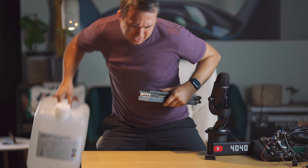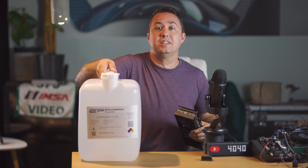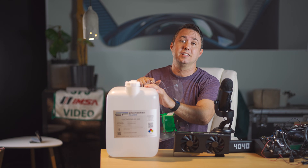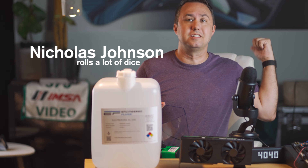This is an RTX 3080 graphics card, and this is a 5 gallon jug of EC100 dielectric coolant. I'm going to submerge this into a tank full of this. My name is Nicholas Johnson and this is the Space Warehouse.